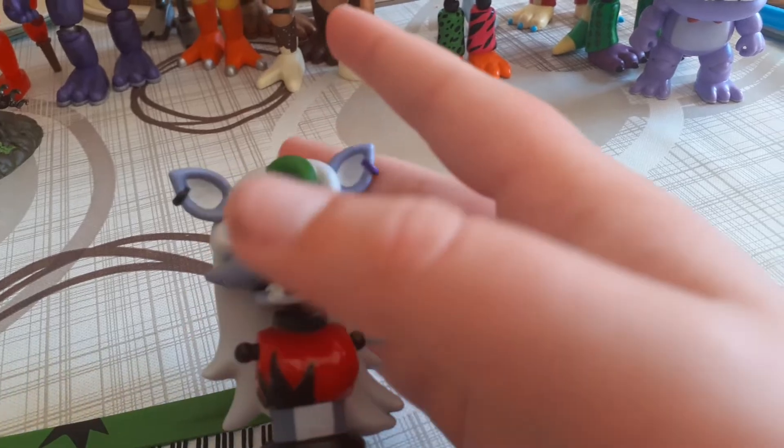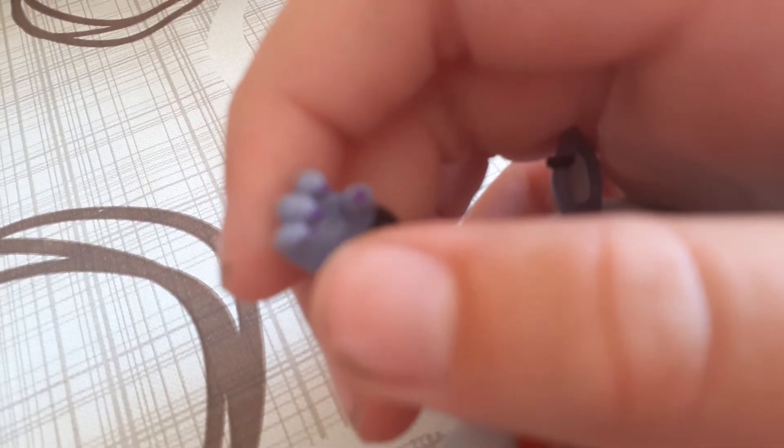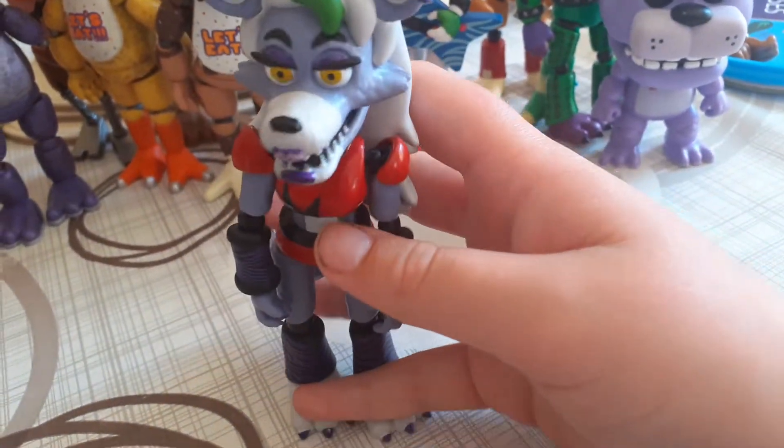Oh, it focused for a second. Hello. Okay, I won't focus, but if you look closely, you can see small little indents for the keys. That's pretty cool. That was funny.